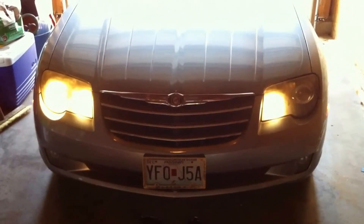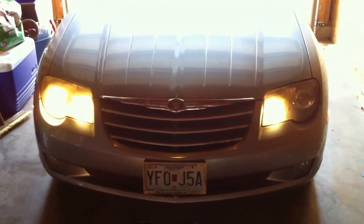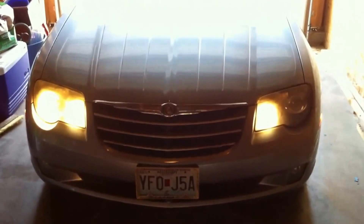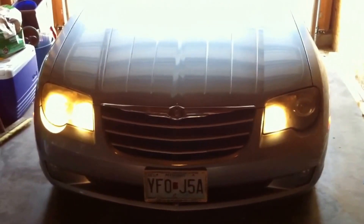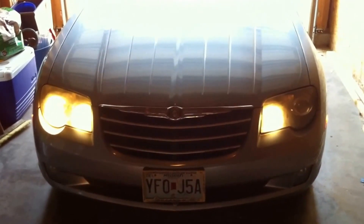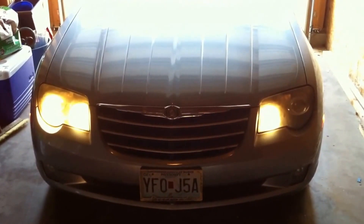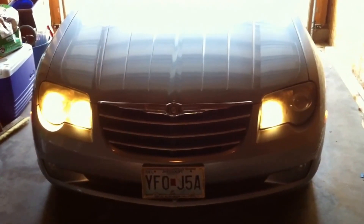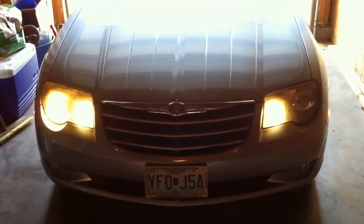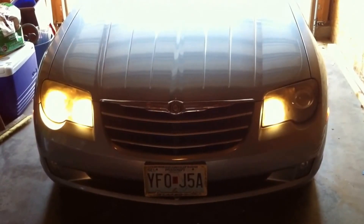This is the front end of my Chrysler Crossfire 2004 model. As you can see, the headlight housings are badly fogged and I have an out headlight, which is prompting me to upgrade to HID headlights. They should be light blue in color instead of these rather orange or yellow colored headlights, and hopefully after I'm done we'll freshen up these lenses a little bit, make it very apparent that the headlights have been changed out and upgraded.